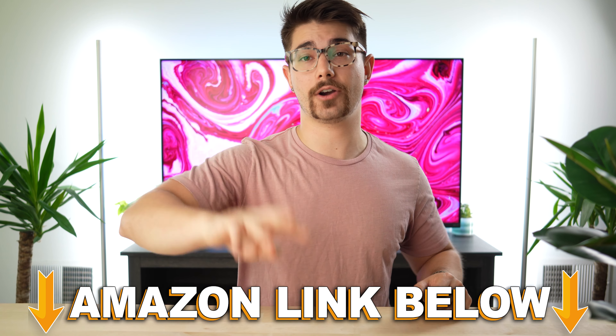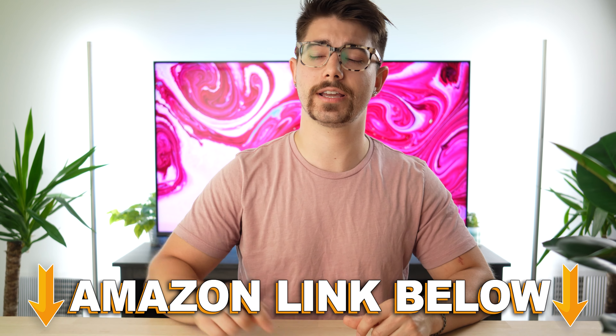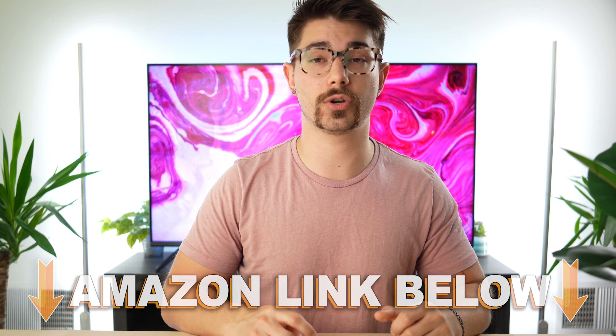So do I recommend the Cooler Master GM34CWQA? Yes, with a big if. If this is on sale and not priced at $650, then yes — if you want that color gamut. But if you don't need the color gamut, go for the Dell S3422DWG. If you need the color gamut and this is priced at $650, get the LG 34GP83A-B IPS panel instead. If you want to check out any of the three monitors mentioned, there are Amazon links below for the US, UK, Canada, and international. This was Type-C Tech Reviews, and I'll see you guys in the next video.